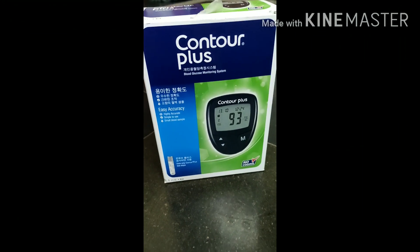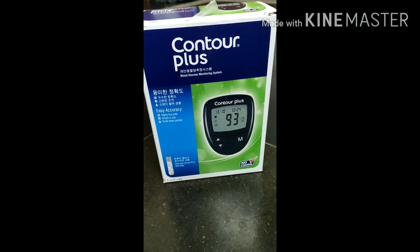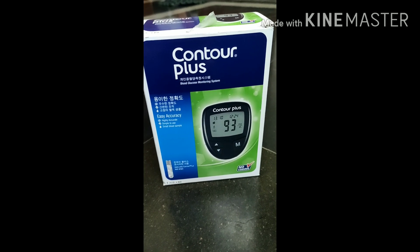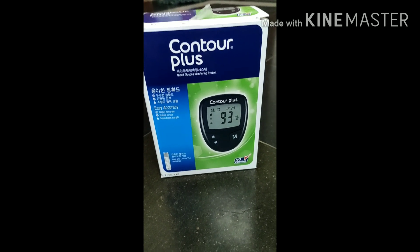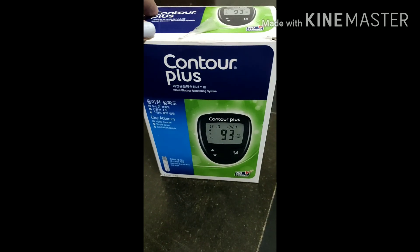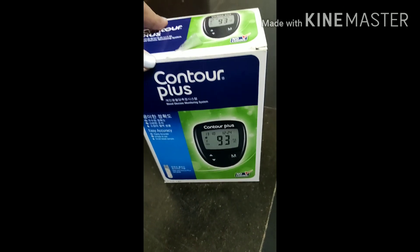Hi, hello, namaste everyone, welcome to my channel. Today we are going to unbox a glucometer. It is used to monitor blood glucose level. This is the easiest way to check blood glucose level.